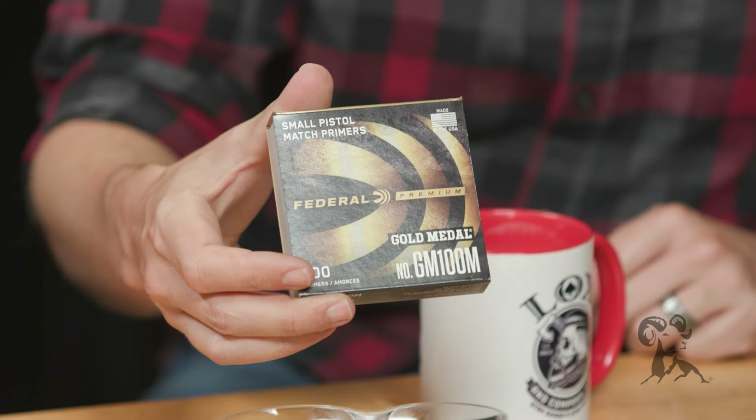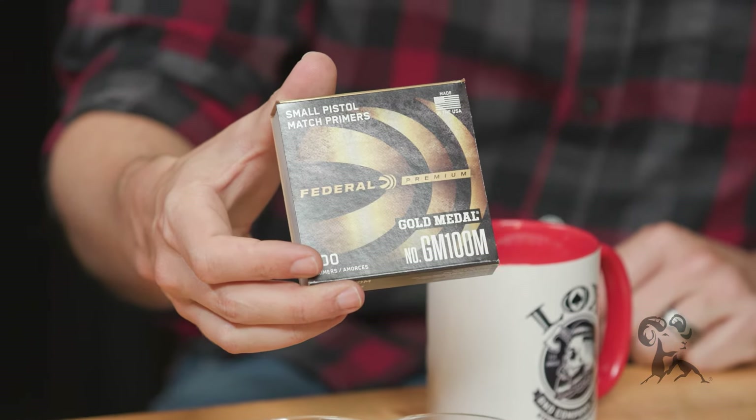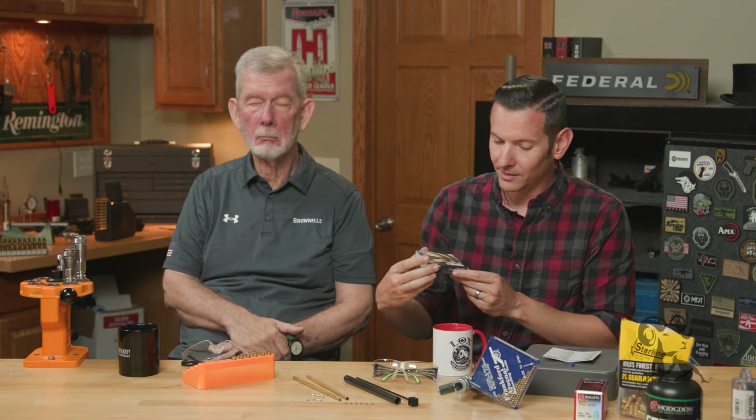So with that being said, we're using the Federal Gold Medal small pistol primers. Finding primers and different reloading accessories in general can be difficult at times, and we had a bunch of these so we bought them all. That's kind of why we went with those. But yeah, let's get started.